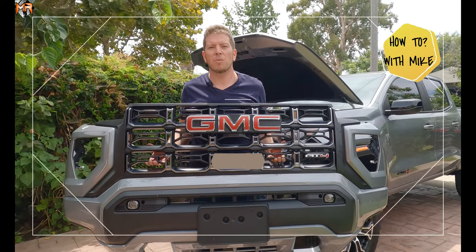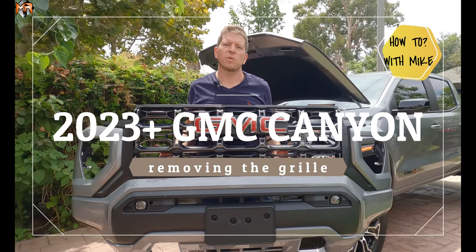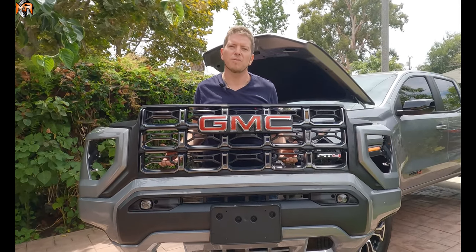Hey guys, how's it going? This is Mike from M&R Automotive. Today I'm going to show you guys how to remove the front grille from the 2023 GMC Canyon AT4.